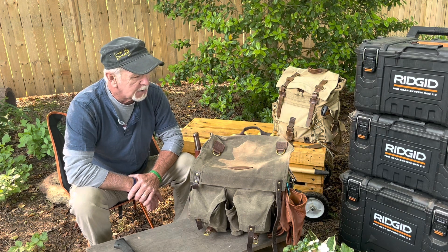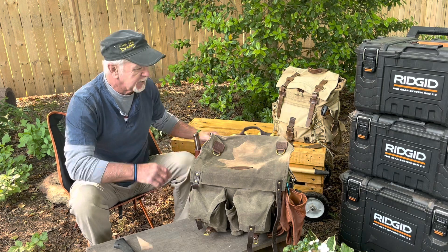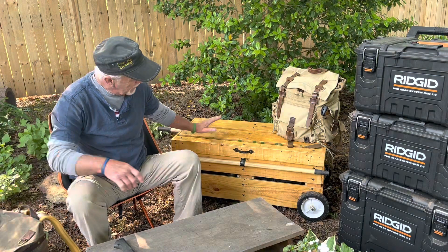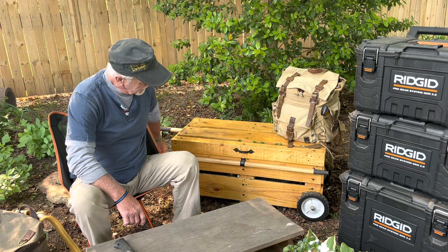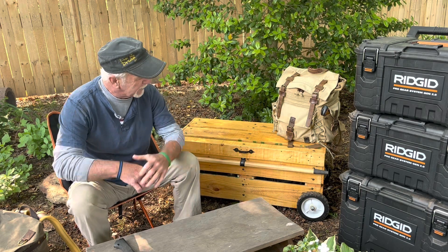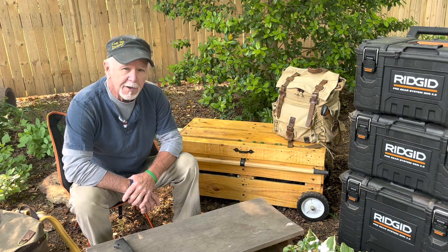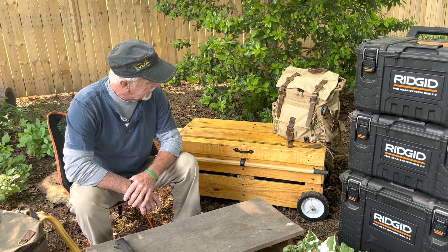So you might ask yourself: what do you do with the rest of your gear? Well, that's why I made the trunk that you see behind me. It has a set of wheels on it — I can pull out stakes on the side and wheel it back and forth to my camp. That's where I keep all the other gear like lanterns, tents, and that kind of stuff.